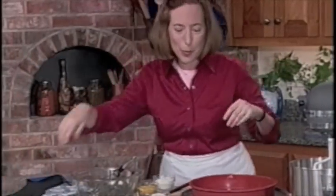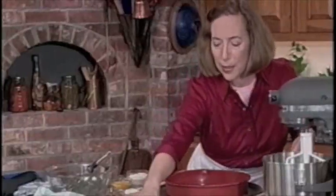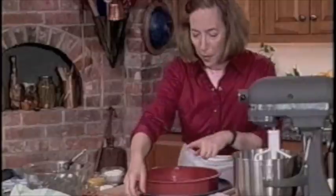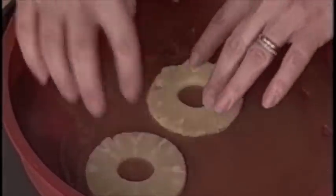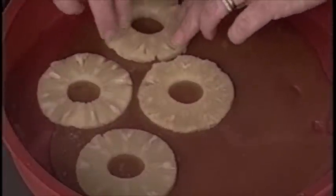Now is the fun, because we get to arrange the pineapple, the cherries, and the pecans. I like to put one slice right in the center. If you prefer the maraschino cherries — those bright red ones — that's fine, but my preference is the burgundy Bing cherries. You can leave a little room, because in between, the cake's going to come up and can be covered with the pecans. Be careful, because the caramel is very hot — you don't want to touch it with your fingers. Once you set it in, it gets a little bit hard to move around.